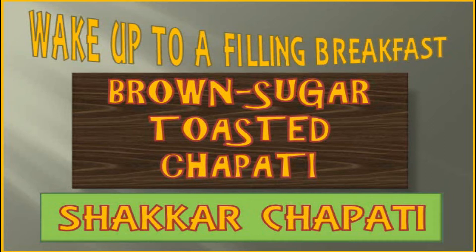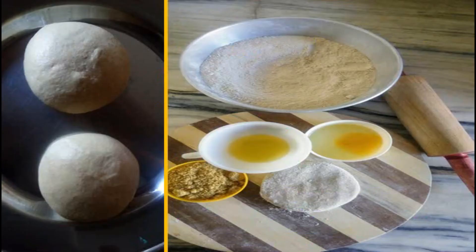The ingredients I'm going to use in this chapati are really healthy, so no health issues there — they're going to be really healthy for you and they're going to taste delicious. Here you can see the ingredients we need. I'm going to use simple wheat flour — I've already kneaded the flour and made it into two balls.